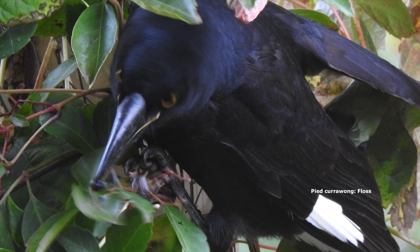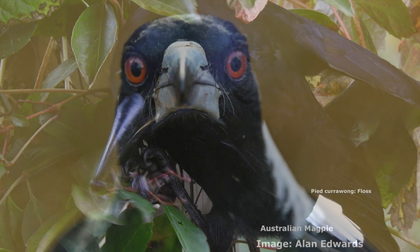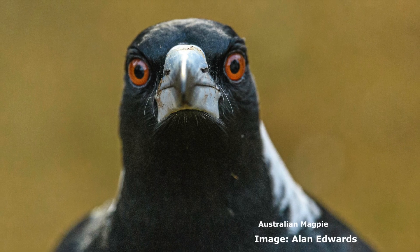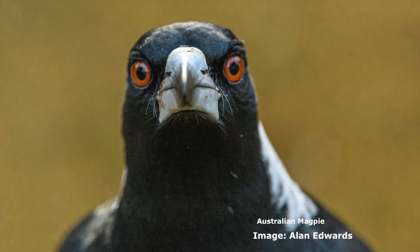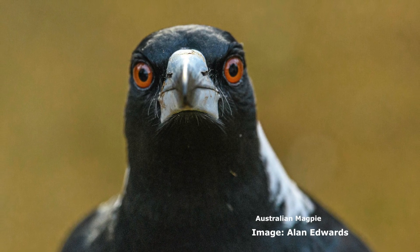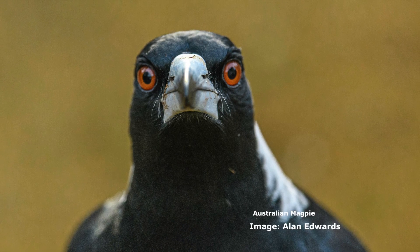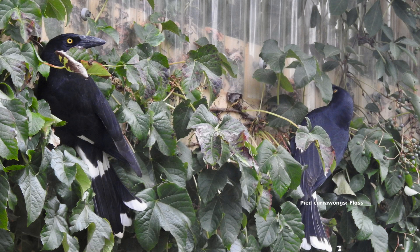So, lifestyle. Do we like currawongs? I like almost every animal, so I'm not going to give currawongs a bad rap. I think they're smart birds. Everybody loves magpies, of course. Except — have you ever seen them sitting on top of another magpie, screaming at them and pummeling? They fight.